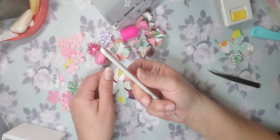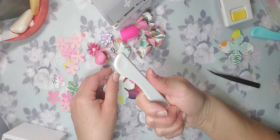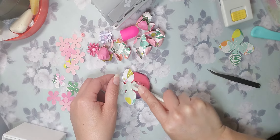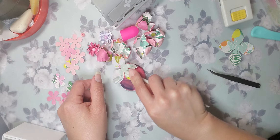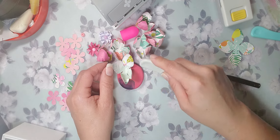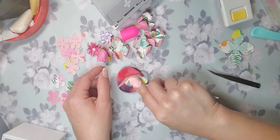And I also used my score tool. You go around the petals here, and this is basically to break the fibers — that's what I call it. I don't know what it's really doing, but it's just making it smoother so it can actually get the shape of a petal.